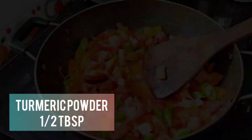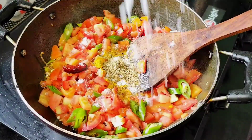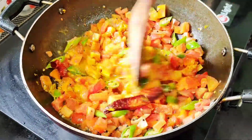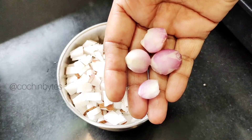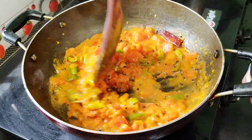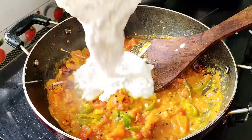We will add 1 tablespoon of the dough and 1 teaspoon of the dough. I will paste the paste on the video because I have made a leaf.